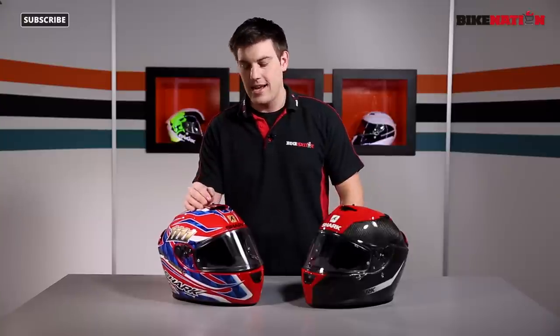Hello and welcome to Bike Nation. I'm Bryn Lucas. In front of me I've got the Shark Speed R Series 2 Ranger Helmets. This one is the Carbon Skin, and this one is the Foggy 20th Anniversary Edition 2. There are loads of different designs in the range, so check out Bike Nation to see all the different options.